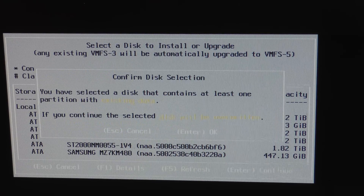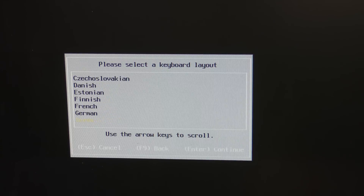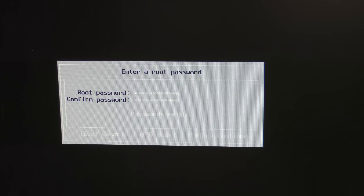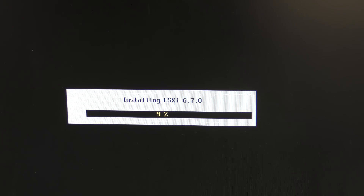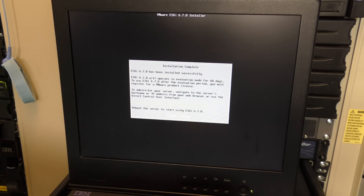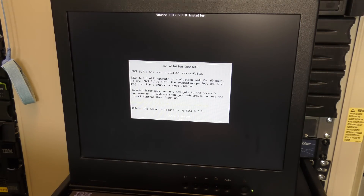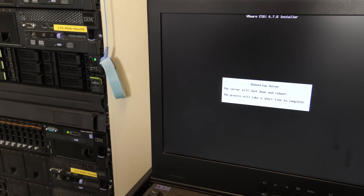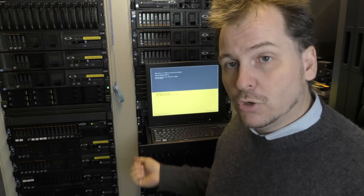We're going to install it on the first SSD then. Confirming the install, entering a password I can remember, passwords match, pressing F11 to keep installing. This seems to go okay, except it doesn't see those two M.2 SSDs. It was actually faster than I expected — I just went and did something else. The installation is now completed and it wants to reboot. Pressing enter, removing the USB stick, and it's rebooting. It installed without a glitch after that.